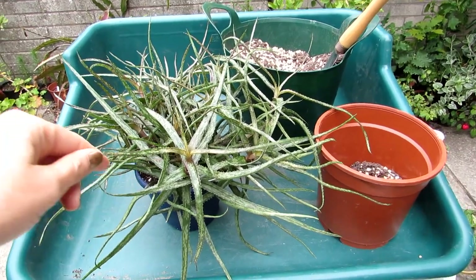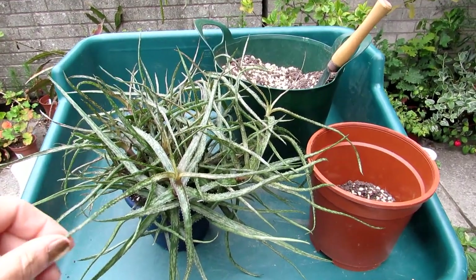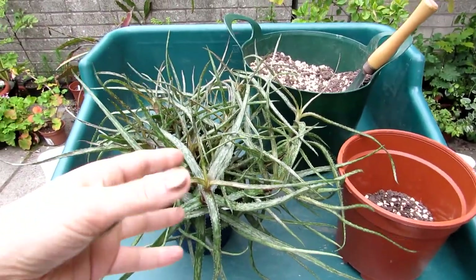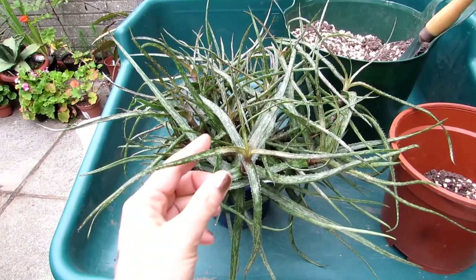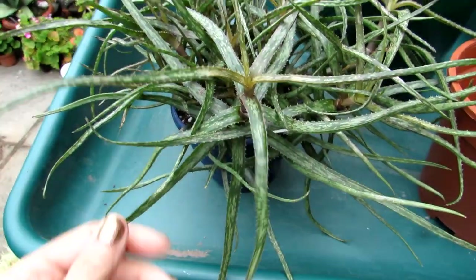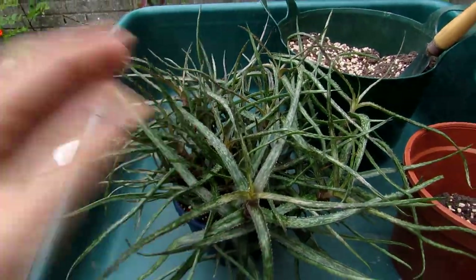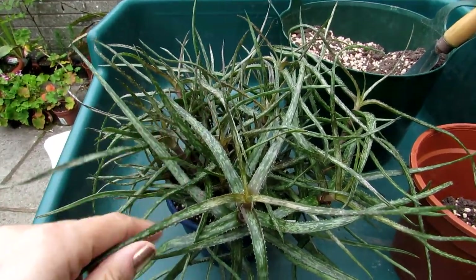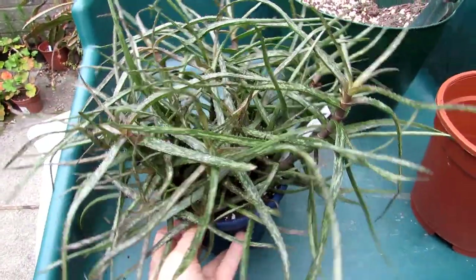Hi guys, it's Lynn here. Hope everyone is having a wonderful day. Today I'm going to be repotting my Aloe buccari succulent plant into another pot and sharing the repotting with you all. This particular aloe is one I've had for a few years. It's a lovely thin-leaved variety with lovely variegated patterning, and when it's very sunny it goes quite red, then greens up again when it's overcast.